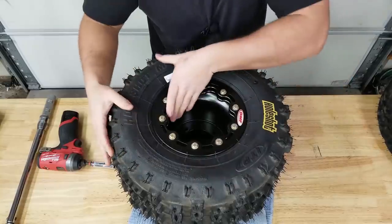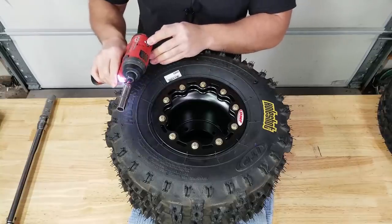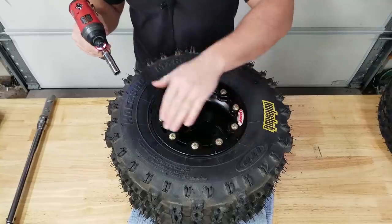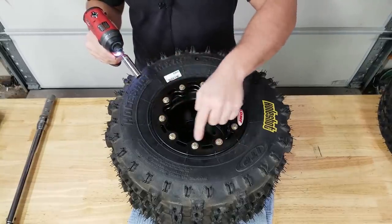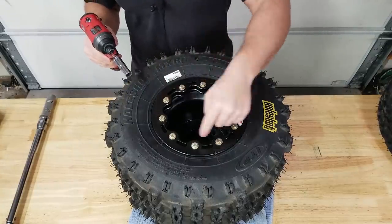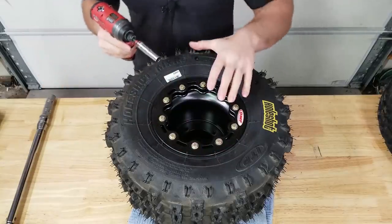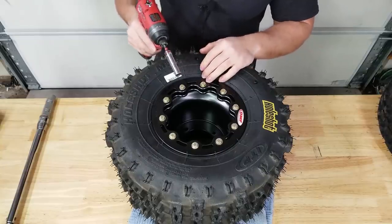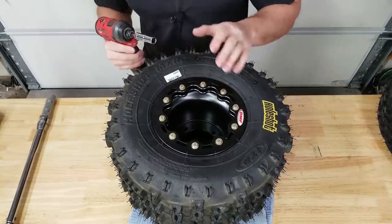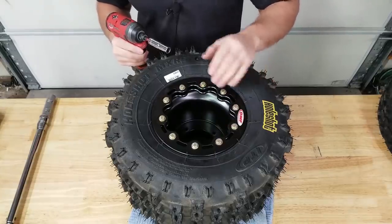Go ahead and start threading the bolts in, making sure they're spinning nice and free with nothing cross-threaded. Take a good look to make sure you're centered up. I'm going to take my impact driver on the lowest setting and drive these in a crisscross pattern, bringing it down nice and even. Don't go in a ring pattern - you run the risk of clamping down one side and squeezing the tire out of center. The ring may start to flex and that's normal.